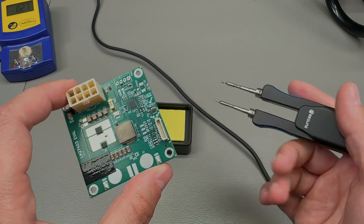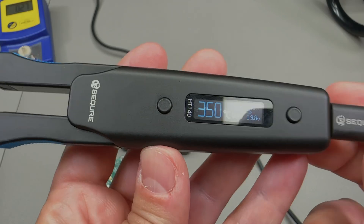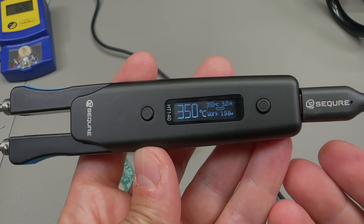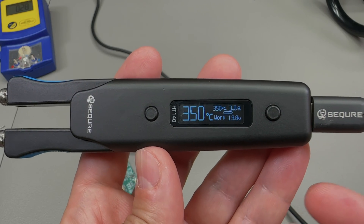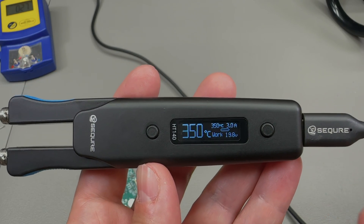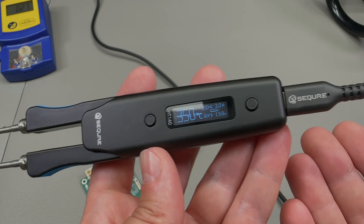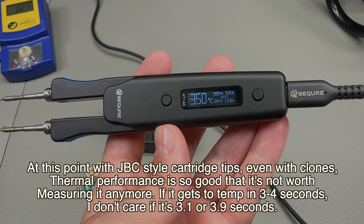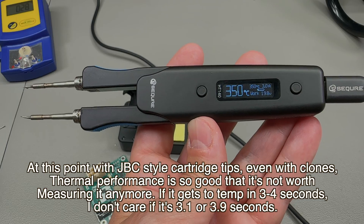Using the tweezers resulted in much less stress on the PCB — I've swapped dozens of components and the PCB remains in top condition. The firmware and menu options seem feature-packed; I don't think you're missing anything important. I don't think you'd really need an open-source firmware alternative because it already does pretty much everything you need. Thermal performance is very good with very rapid heat-up times, thanks to these C210 JBC-style tips.